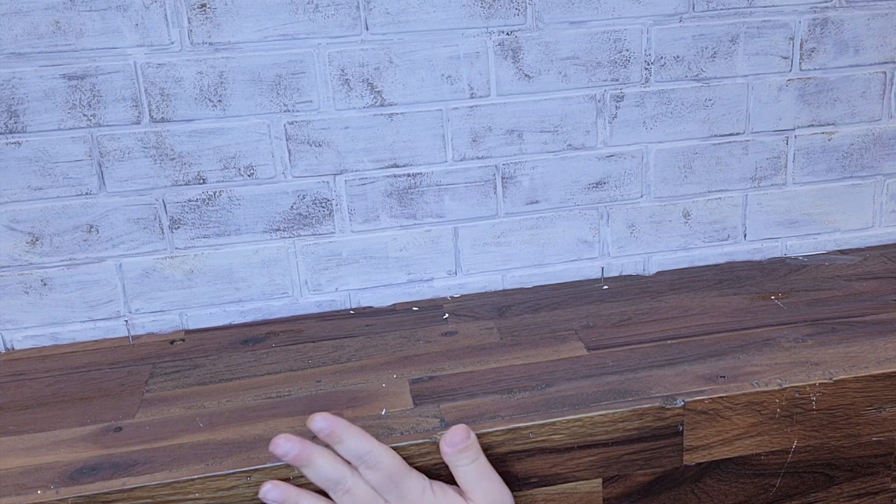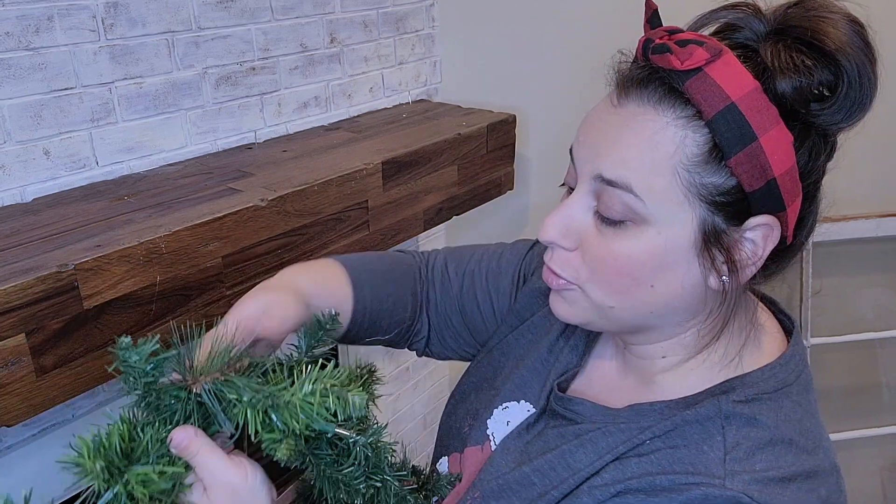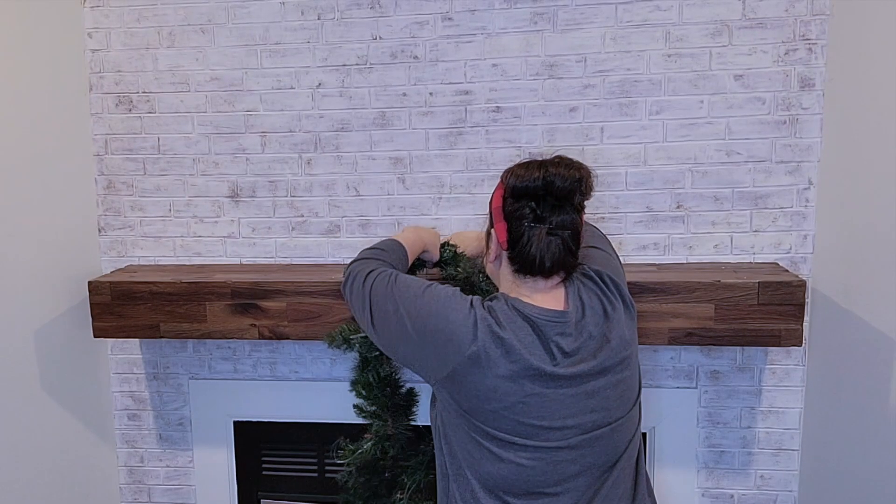We are going to start over here on the mantel. Real quick, I want to show you this hack: I put nails in the back of my mantel and then took my garland and put wire on it, so all I do is twist it around. This really helped keep my garland up — I was using command hooks and it fell off at least five times last year. I actually saw this on somebody's YouTube decorating video, so I went ahead and put all the wire on from last year.